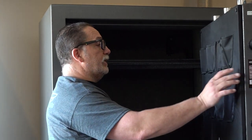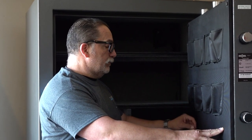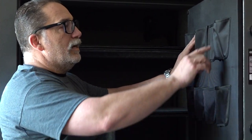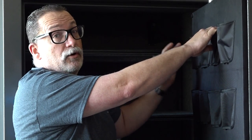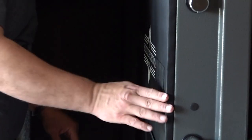I want to just hit on real quick the door panel. The door panel in the last safe from Sherlock Security was excellent, and I'm expecting the same thing with this one. These are all sewn into place, so they can hold some substantial weight from loaded firearms — if you wanted to have a loaded mag in your firearm, you could easily get away with that. There are eight holsters, and then down here a couple of mesh pockets.